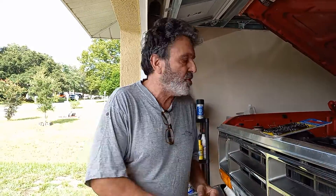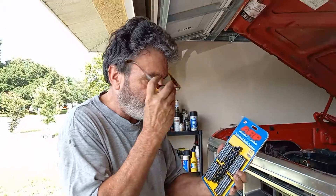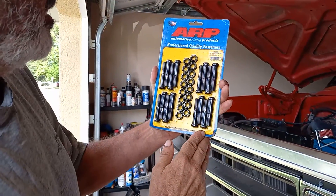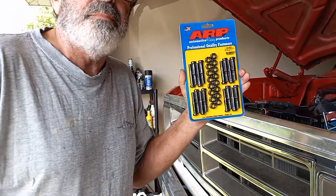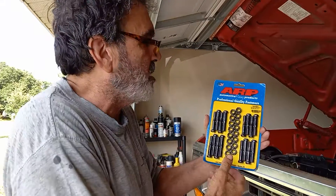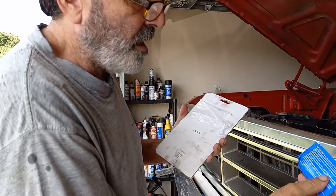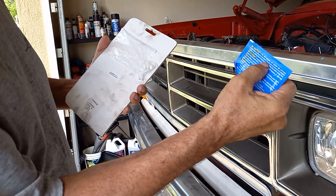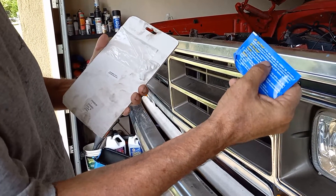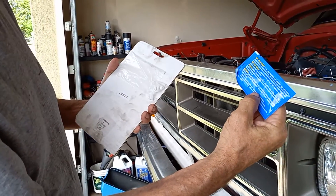You have to go to their website to learn this, because their packages don't say anything about it. You can look on here and it doesn't say a thing. When you call ARP, they say you've got to look on their website. There's nothing on the package to tell you that. The back of the package talks about lubricant — it doesn't tell you anything about checking the torque recommendation.